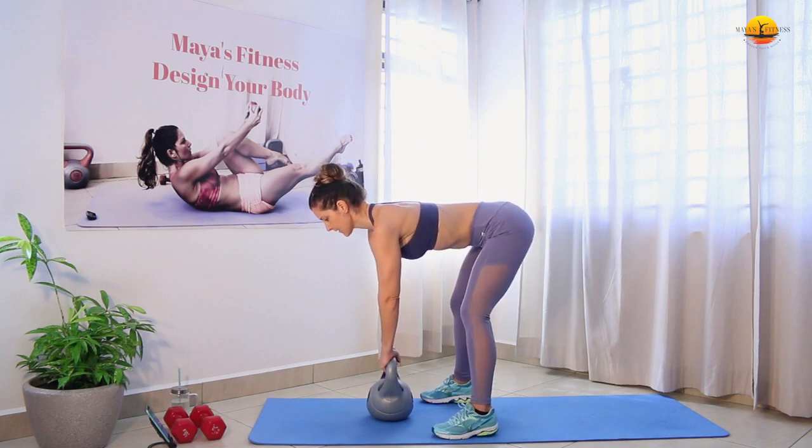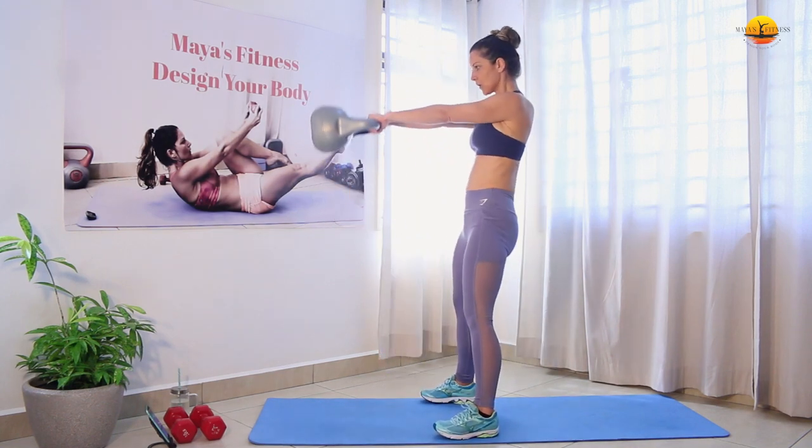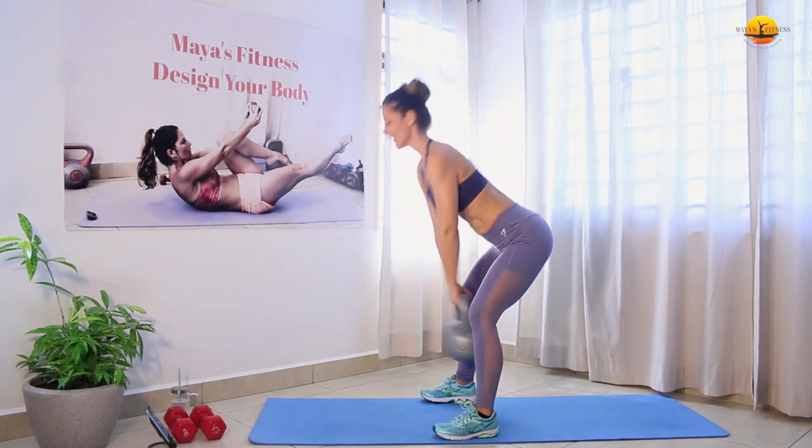Abs tight. Let's go. Squeeze your booty on the way up.